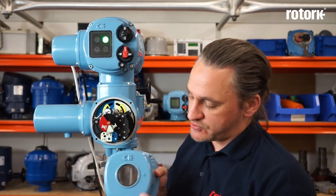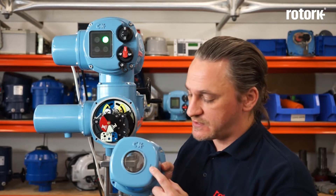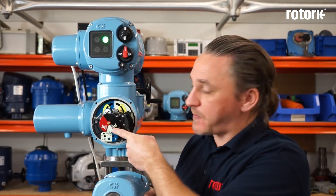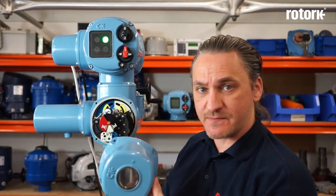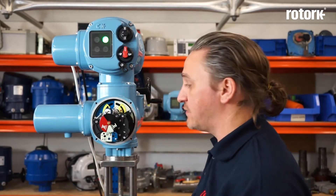The first function of the AID that we are going to commission is the local position indicator. Looking at the window, there's a small marker on the side of the window and this needs to align with either the black close symbol or the red open symbol. Please note that this cover can be fitted in 90 degree steps, so we must recognize and fit the cover back to align correctly with the marker.